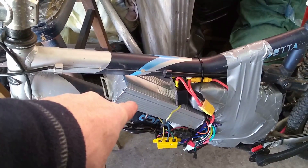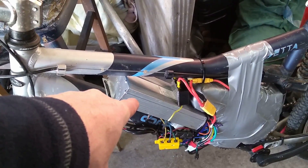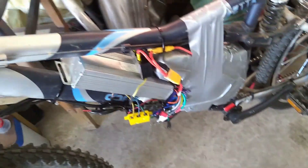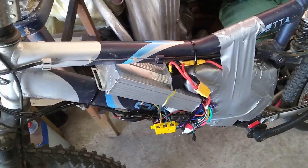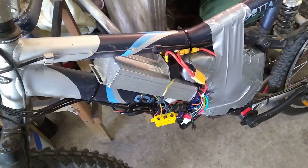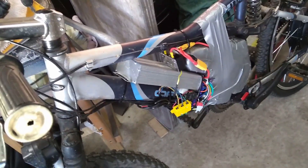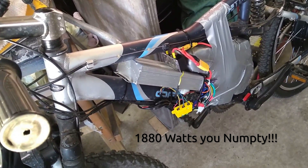At the minute: 41 amps, 45 volts. The batteries aren't fully charged at the minute, so the voltage side was down to 45 volts, and that's what that got. I haven't done the maths, but that's around about 2 kilowatts, give or take.